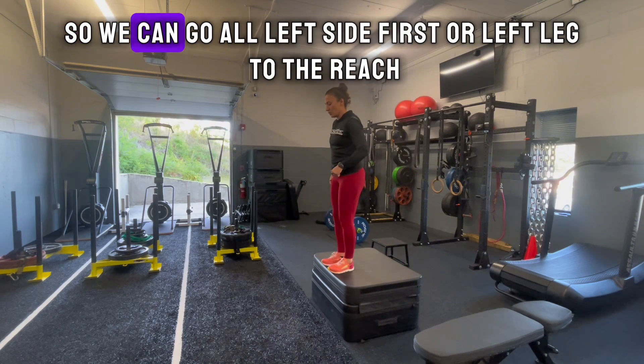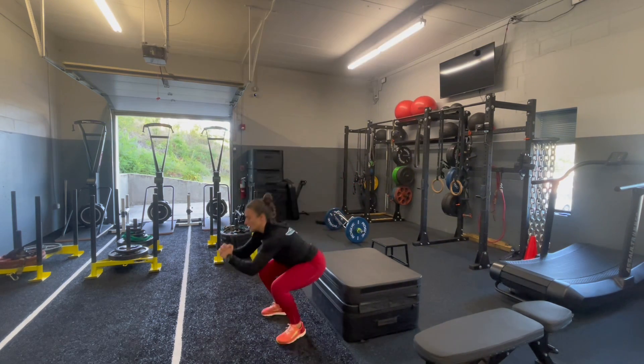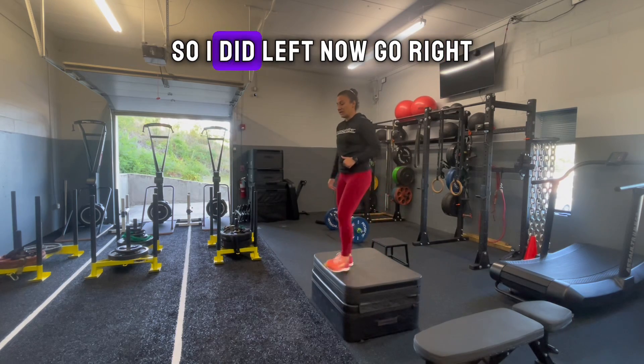They're going to do one side first, so you can go all left side first — left leg's in the reach — lay nice and soft in the squat position. Repeat for the prescribed minor reps, then go ahead and switch sides. So left, now go right.